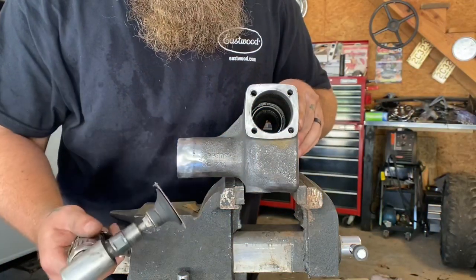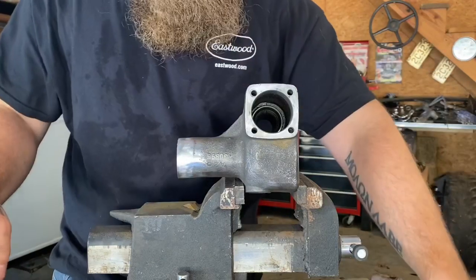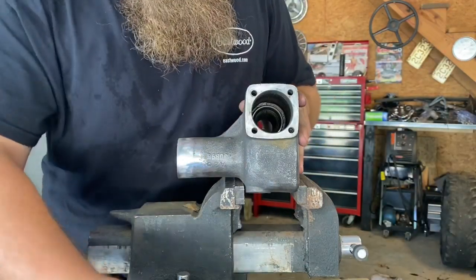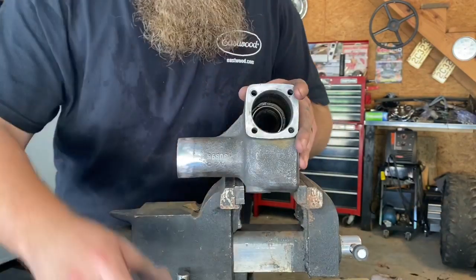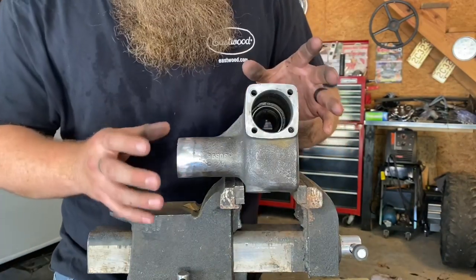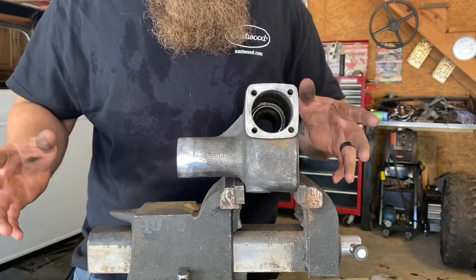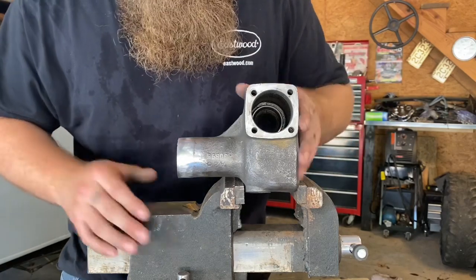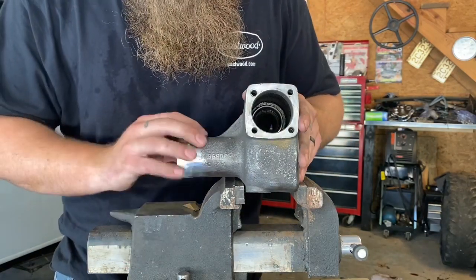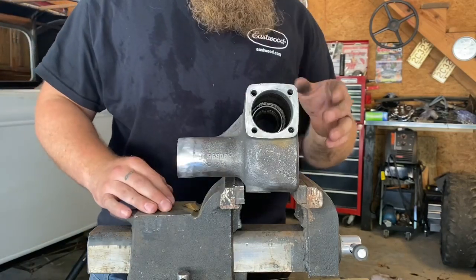I started with 36 grit on my grinder and stepped up, stepped up, stepped up, trying to make sure it's nice and flat. Now I'm going to do 120 with my DA to make it look really nice all the way around, but I'm not going to go crazy because I'm still leaving the rest of the box cast. This is going to be a vintage drag racer, not a glorified pretty car. If you really wanted to, you could smooth out this whole box so when you paint it it looks a lot nicer.